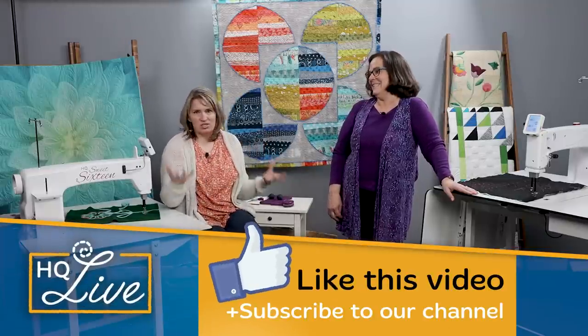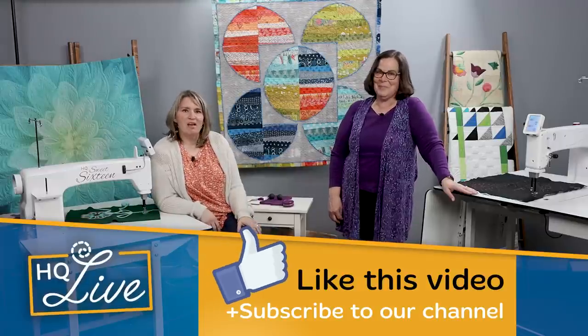Thank you so much for joining us today. It's so much fun to talk about the Capri and the insight table with stitch regulation. Thank you for watching — be sure to like this video, subscribe to our channel, give us a thumbs up, and check us out on Facebook and Instagram too. Don't forget to have fun quilting this month!